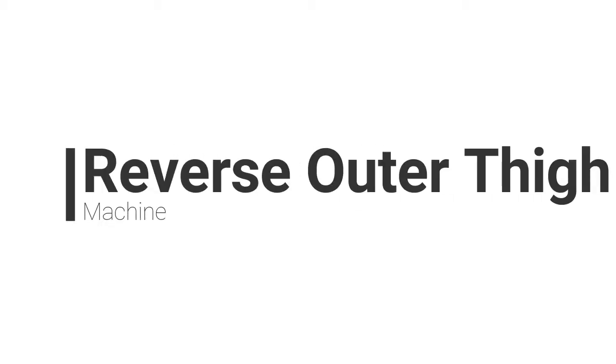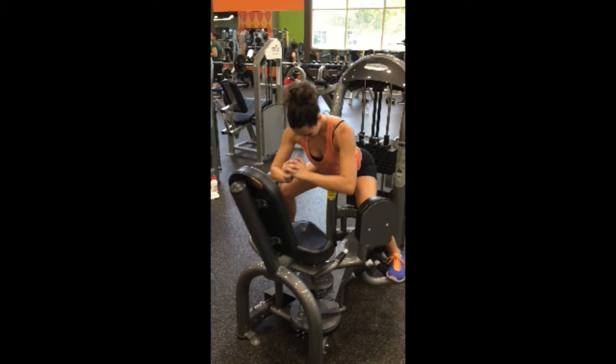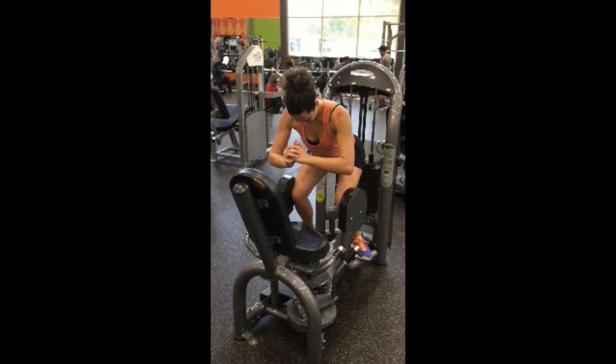The reverse outer thigh machine uses the same machine for your outer thigh, but you're going to be facing reverse. You'll have your feet and your knees in the exact same place, but your butt is going to be facing the weight. You'll be bent over with your weight in your feet, pushing the hips back, trying to get your back as parallel to the ground as you can, and then just open and close your legs as normal.